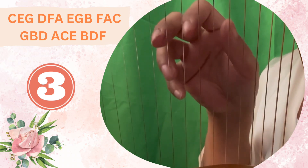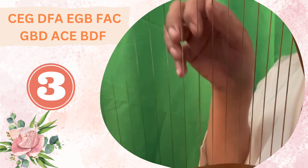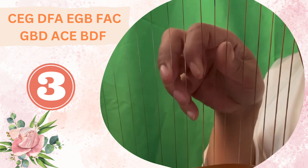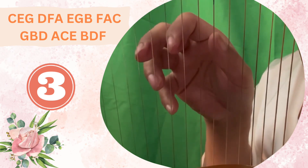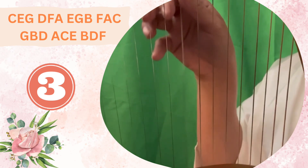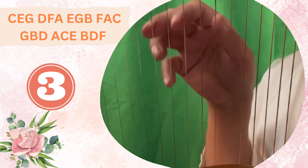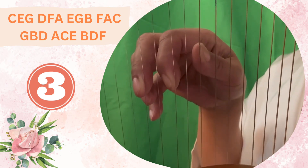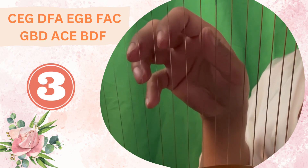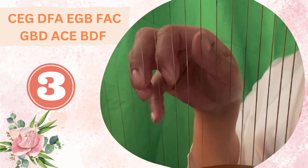Let's move all the way up again — one string up. Now we're on E, G, and B: it's an E minor chord. Let's move everything one step up — now we're on F, A, C: that is our F major chord. One step up again, everything goes up one step — G, B, D: that's our G major chord. You can see it's a cookie cutter position.